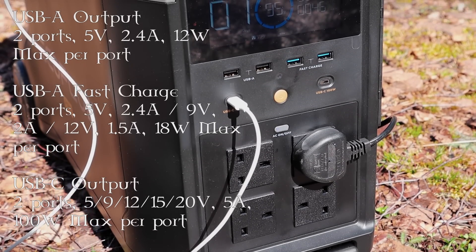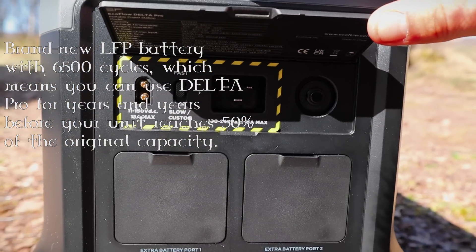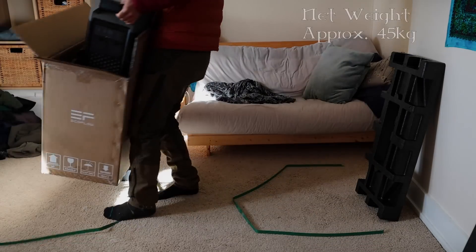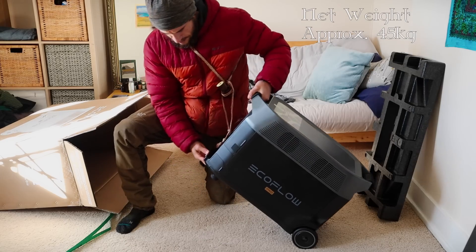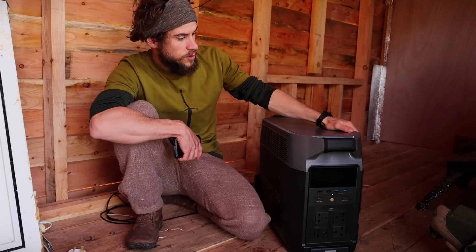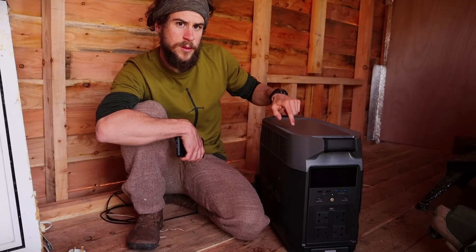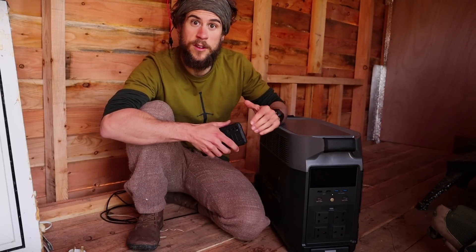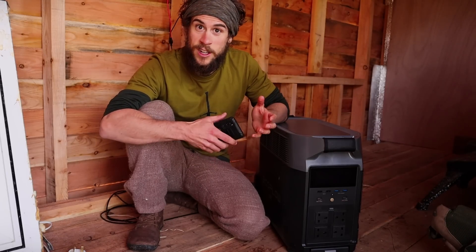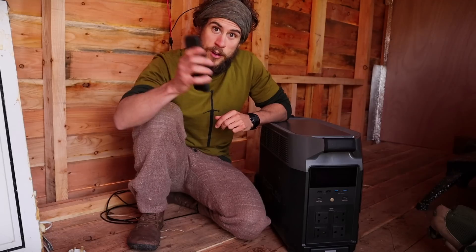It has a multitude of different AC and DC charging ports to power all your devices. Its life cycle is 6500 cycles to 50% capacity and 3500 cycles to 80% capacity. It weighs 45 kilograms and comes with an extendable handle so you can wheel it about easily. You can also set this up to charge during off-peak electric hours when energy prices are cheaper, then run your house off the battery during high peak hours — saving you money on energy bills. You can also control and track it all with the EcoFlow app on your smartphone.